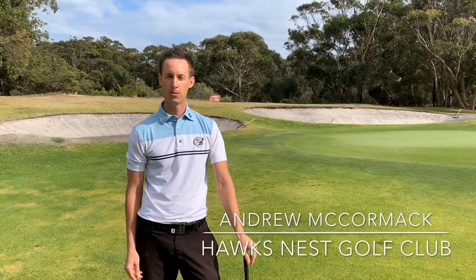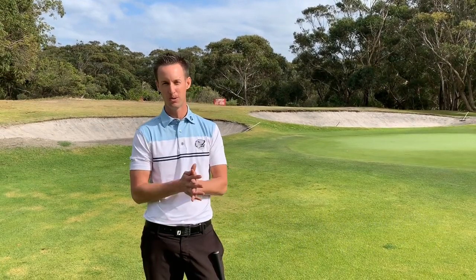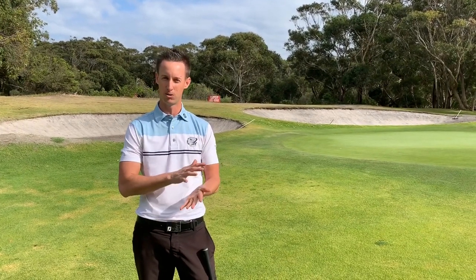Hi everyone, it's Andrew McCormack, your professional at Hawks Ness Golf Club. Here for our tip of the week with our chipping. I find a lot of people who tend to scull the ball — everyone's probably nodding at the moment — and also hitting the ball fat. So we're going to talk about one way to work on fixing that contact.